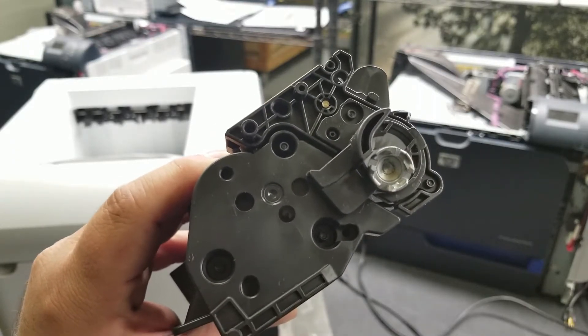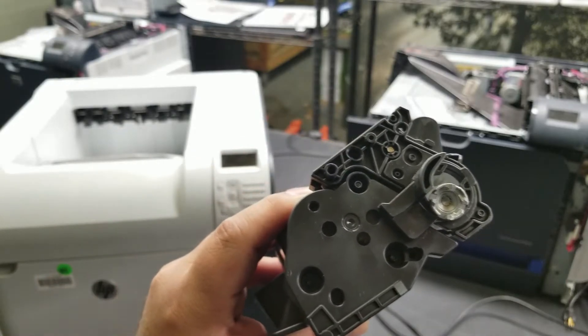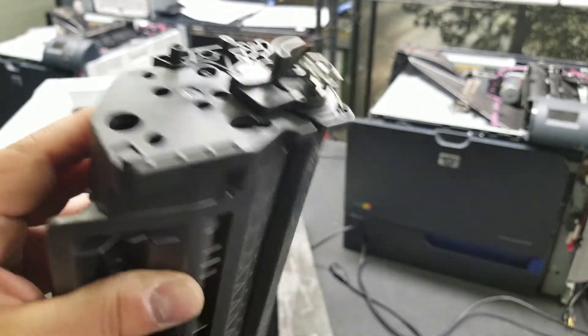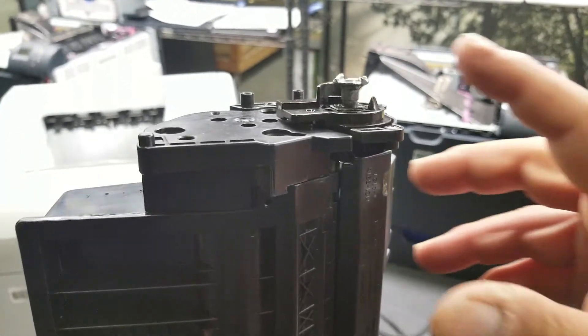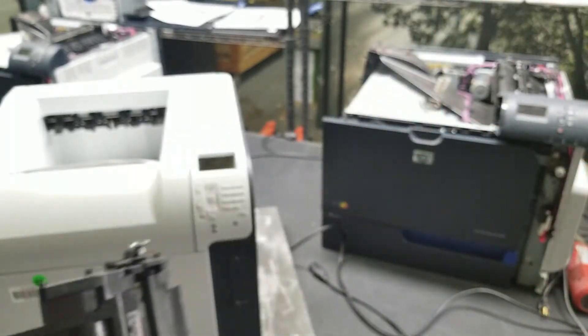So the CE 505A, CE 505X, CE 55A, CE 55X cartridge — it goes in the P3015 and whatever associated MFP is with that. That is how it's supposed to look guys, it just dangles around. Unless you have the aftermarket ones, which use the retaining device instead.